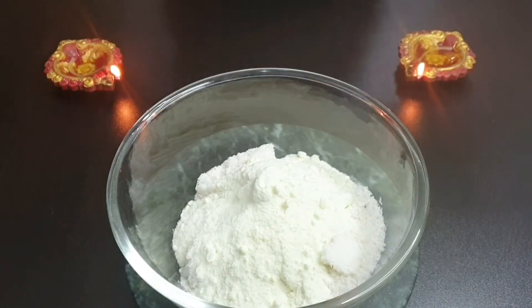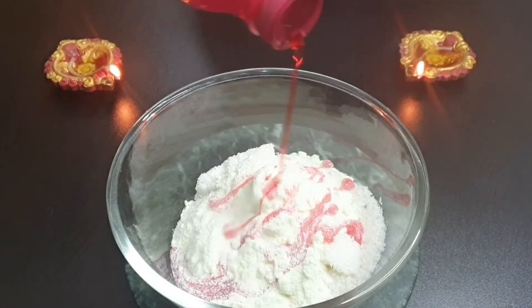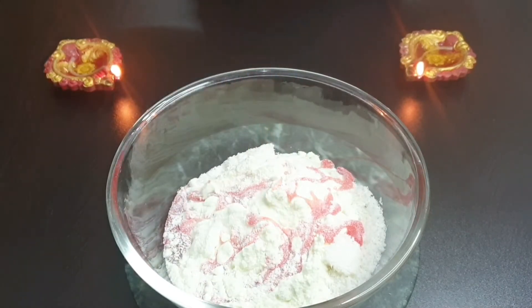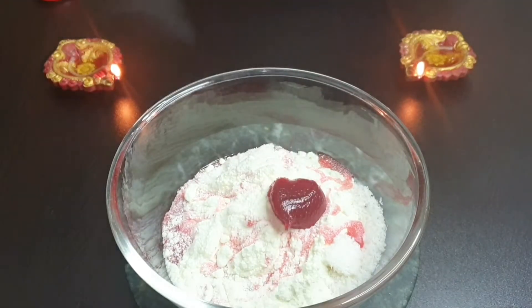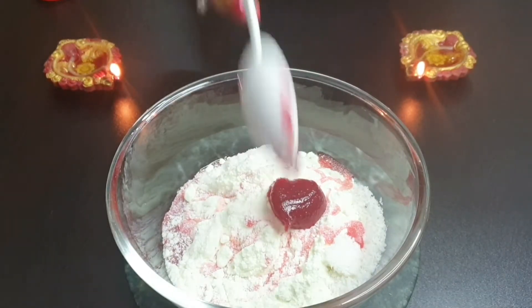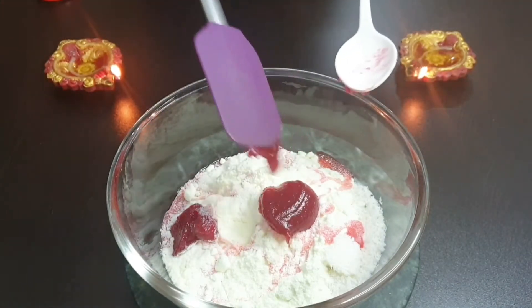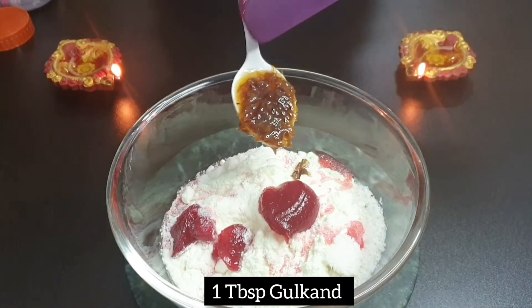Now to this mixture, I am adding strawberry sauce, and this is the key ingredient in this recipe. After that, I am adding 2 tablespoons of mixed fruit jam — you can use any brand. And also 1 tablespoon of gulkand.